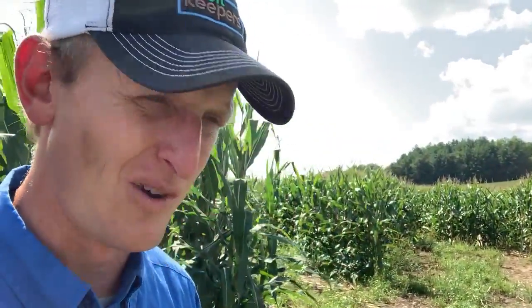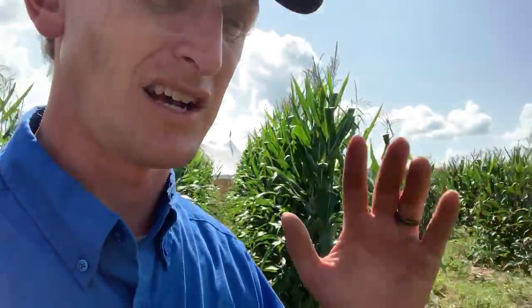Look at the hill behind me here — see those hills? The Driftless area has some awesome soils, whether you're in Wisconsin, Iowa, or Minnesota.